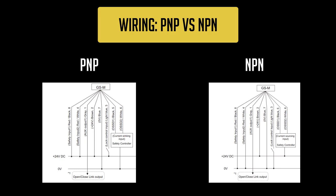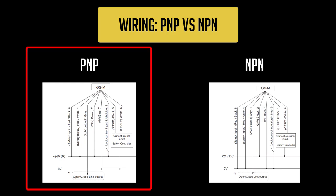Next, we'll discuss the wiring of the GSM series. For this video, I'll be focusing on the PNP models, which will use 24 volts DC for inputs and outputs. If you have the NPN model, refer to the manual for specific direction, but generally you just need to flip the voltage to 0 volts DC on inputs and outputs for the information to still be applicable.